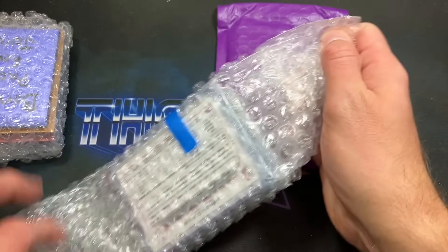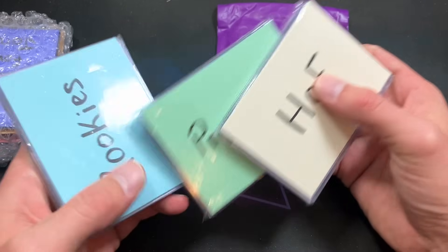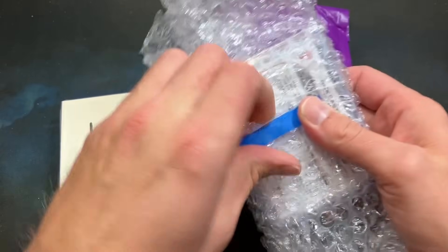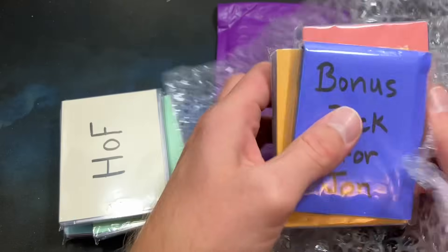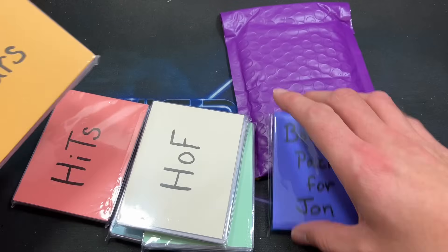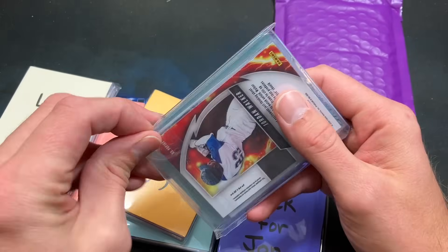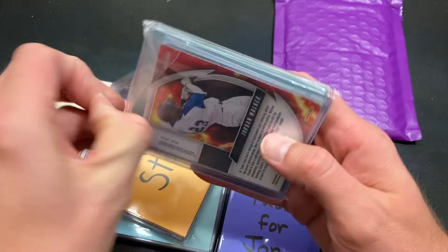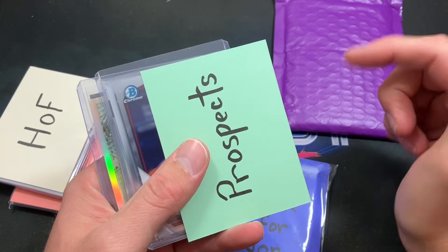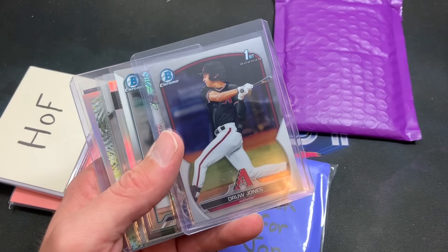We have some carefully wrapped stacks of cards, nicely team-bagged — Hall of Fame, Prospects, and Rookie packs in this stack. The next one looks like we have a bonus pack for John — that's very cool — as well as Stars and Hits. I'll start with Prospects. As you saw on the note, there are a lot of guarantees. There's a Jordan Walker on the back of this one — always nice to see.